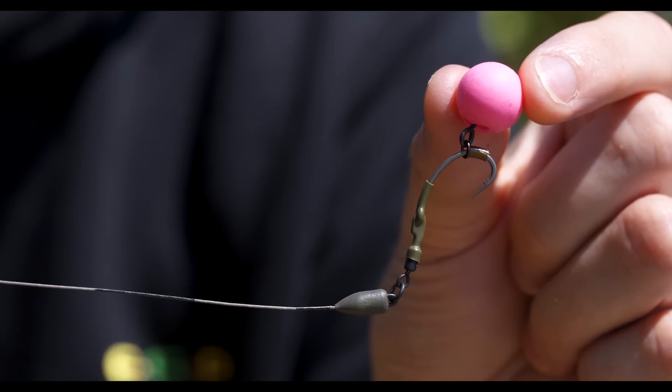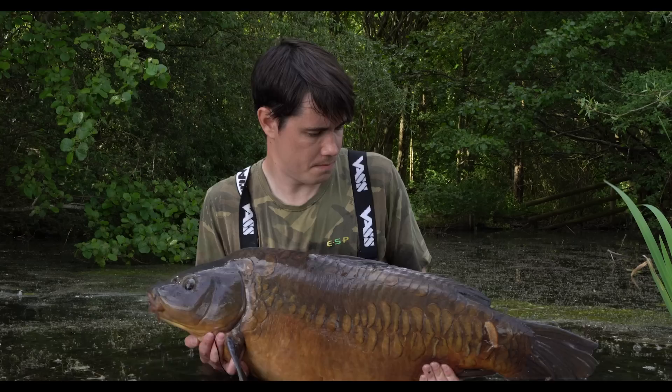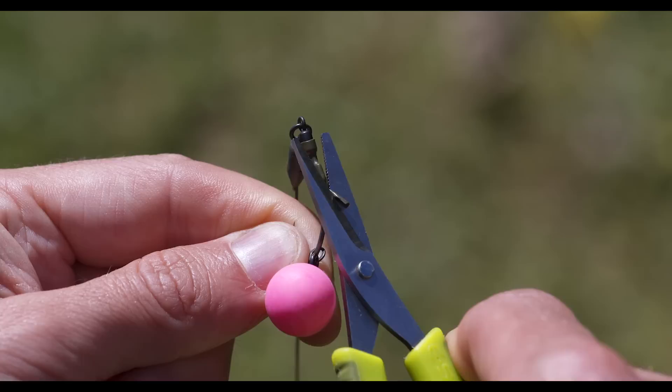A simple bit of tackle that I'm really fond of are the Ronnie clips and tungsten sleeves. The vast majority of my fishing is done with pop-ups and that's where this little setup is most useful. The Ronnie rig's clearly got a lot going for it, but one of the main aspects is being able to change the hook without having to change the rig itself. There's no right or wrong way to do it and it's a matter of personal preference, but there are a few ways in which you can change the hook section of the rig.